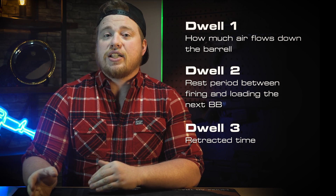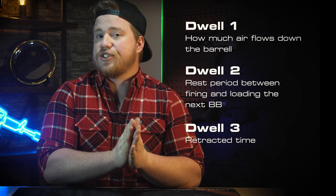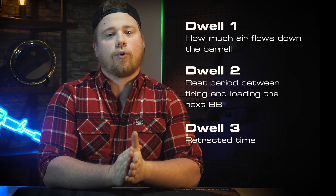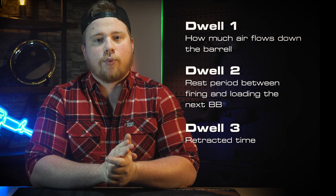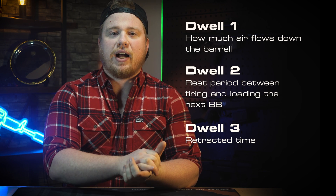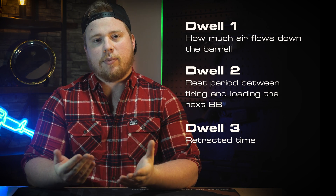Dwell number three is the value that controls how long your nozzle has to retract and then stay retracted to load a BB in the hop-up before cycling the nozzle forward again. As a sidebar here, this is effectively the same dwell that is used to control the Reaper, which is a single solenoid closed bolt system. The dwell must be high enough to fire the solenoid, allow the nozzle to retract, and load the next BB.